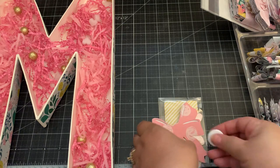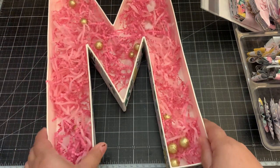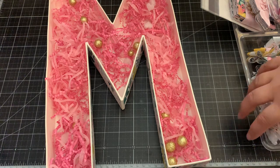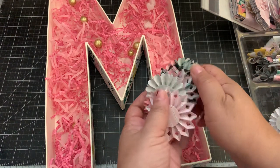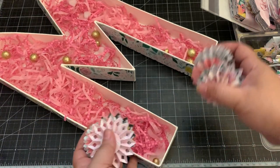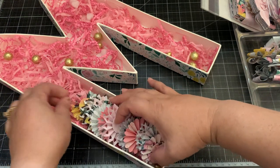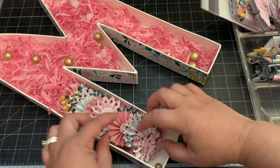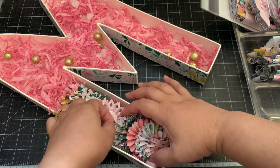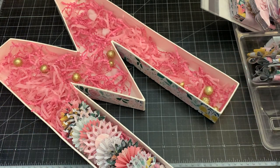We're going to pack this letter up - just wanted to give you an idea of what this embellishment holder is holding. First I'm going to add the rosettes. I use my favorite Tim Holtz rosette die - I love that die. This is all Garden Party collection, by the way. Since it's a pretty long letter, I'm just going to fill it up with the rosettes to make it nice and pretty.